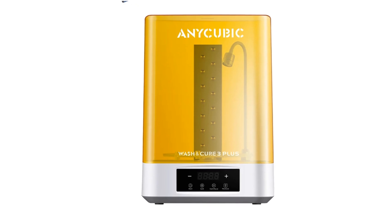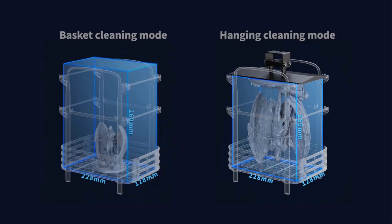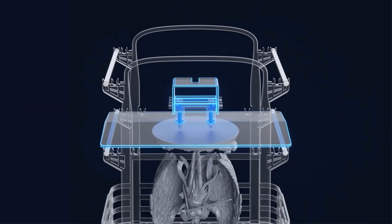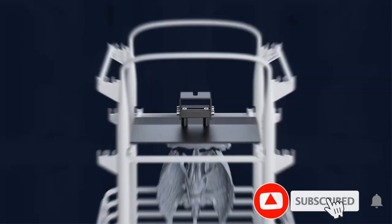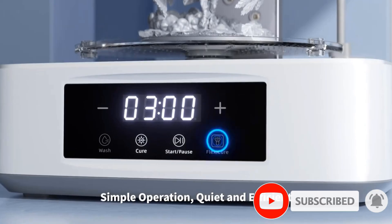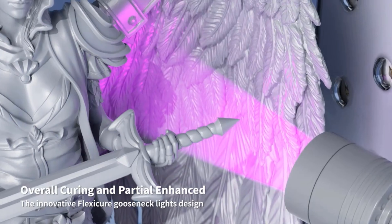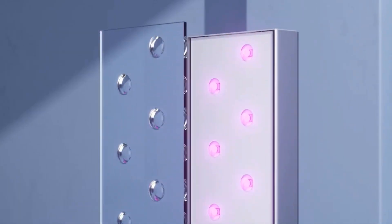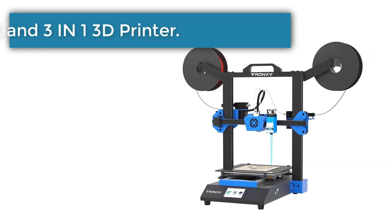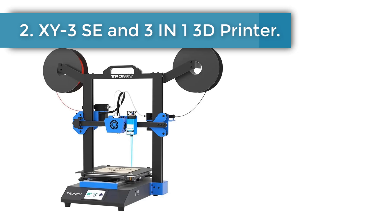The Anycubic Wash and Cure 3 Plus features a brand new arrangement of LED beads combined with a lens light source. Compared to the previous generation, it offers a 20 percent improvement in curing uniformity, resulting in more thorough and comprehensive overall curing. The dual-layer PP material cleaning basket supports washing and is equipped with two adjustable heights of 150 millimeters and 250 millimeters, allowing printing platforms from 6.6 to 10.6 inches, maximizing alcohol usage efficiency.